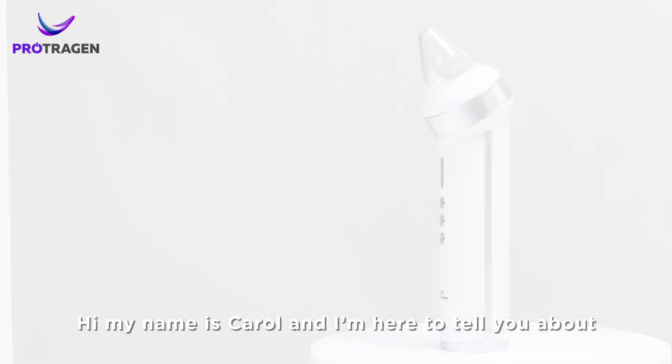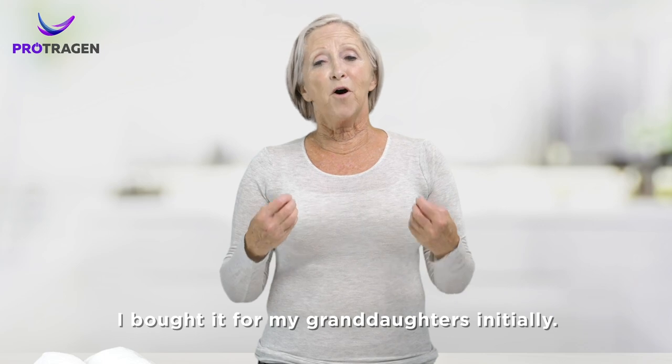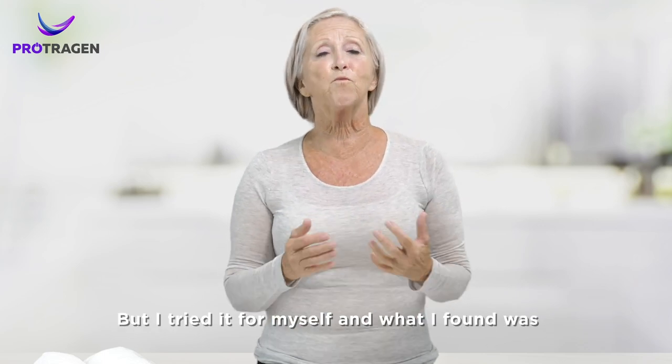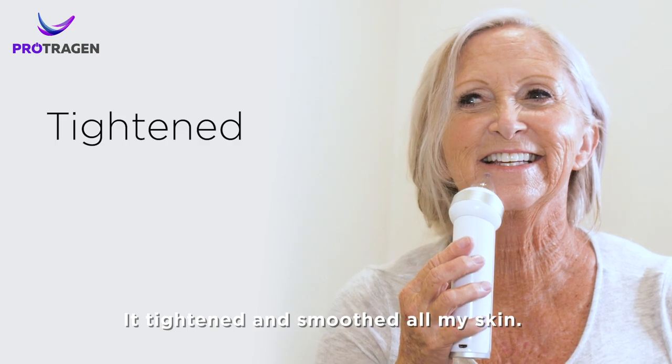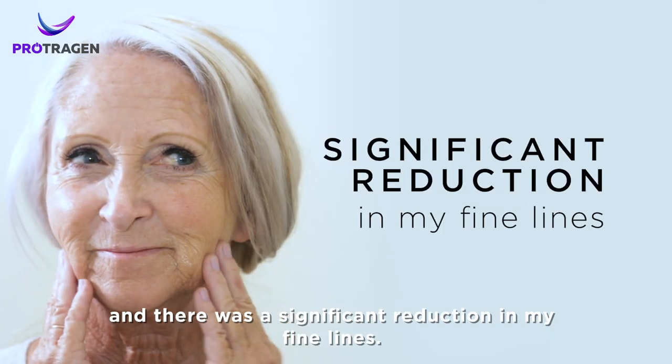Hi, my name is Carol and I'm here to tell you about this wonderful blackhead remover that I've been trying. I bought it for my granddaughters initially but I tried it for myself and what I found was it tightened and smoothed all my skin and there was a significant reduction in my fine lines.